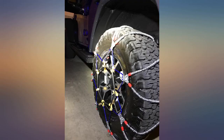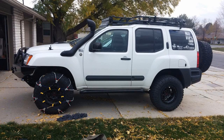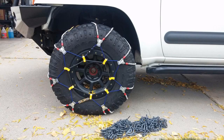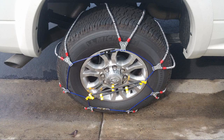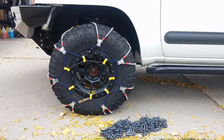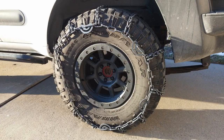Bought these 2 weeks ago. These chains are very nice quality. The problem is that they don't fit. According to the chart, the SZ462 is the correct size for my 275-R70-18 Michelin tires. After 30 minutes of struggle and the help of large channel locks, I was able to force them on. As shown in the photo, they're so tight it's impossible to attach the tension device. I returned them to Amazon without any question.